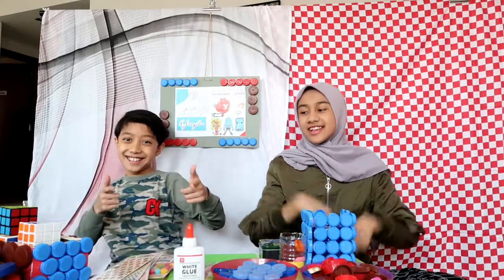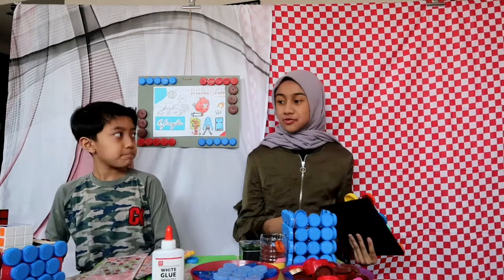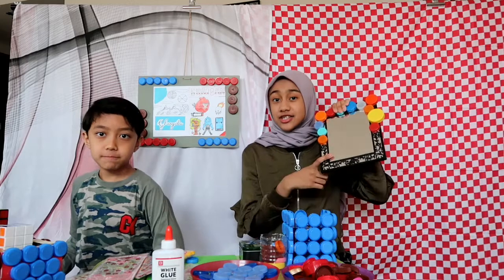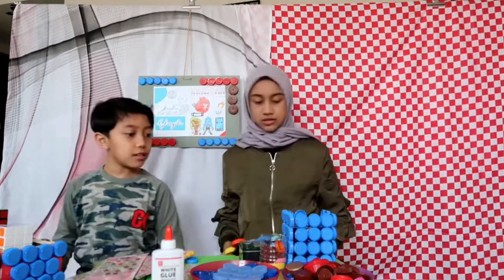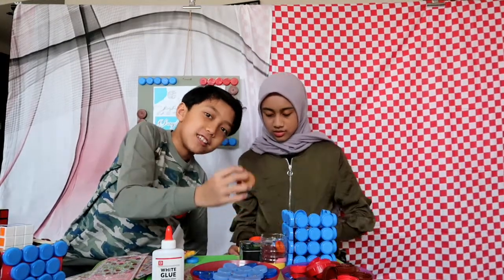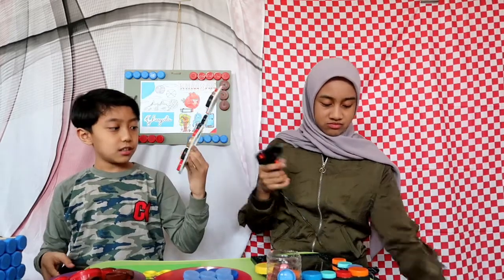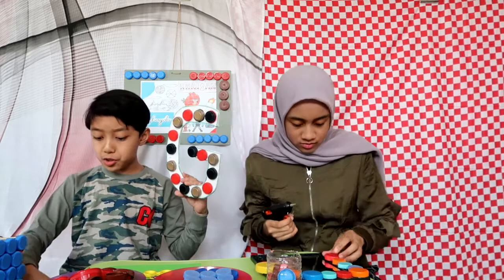So let's get started. Yesterday I actually started on this, and we have some stuff already done. I didn't finish this so we're gonna finish it. This is the only one that is gold. Yesterday I made this and I'm just gonna continue, but I'm not gonna add more bottle caps.